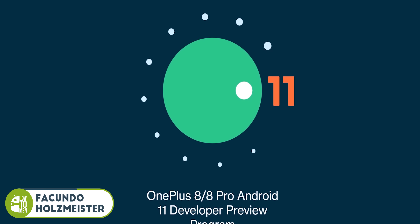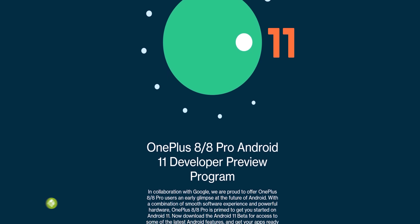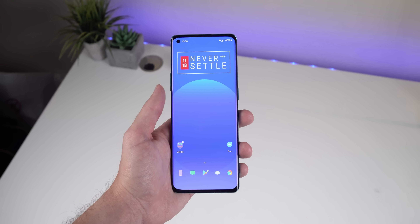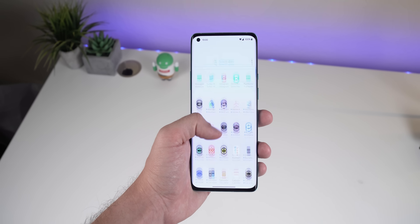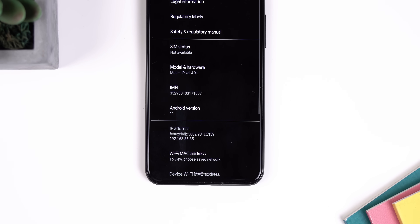The OnePlus 8 and 8 Pro just received its first Android 11 developer preview update and I'm here to show you everything that's new. I'm excited too, but don't get your hopes up because there's not a lot of new OxygenOS exclusive features. Most of the new changes are the same new features found within the Android 11 Google Pixel builds, and I also don't recommend you flash it just yet — I'll explain why later on in the video.